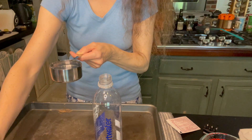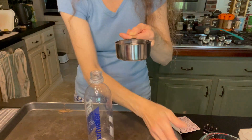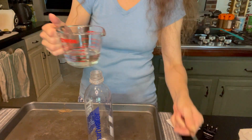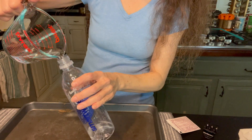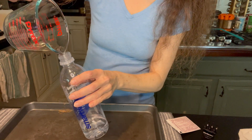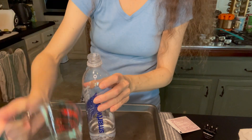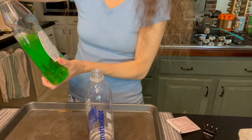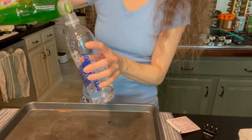It's always better to protect your eyes when using any kind of chemicals. Let me transfer it carefully. Then we're going to add just a tiny bit of Dawn dish soap — a few drops.